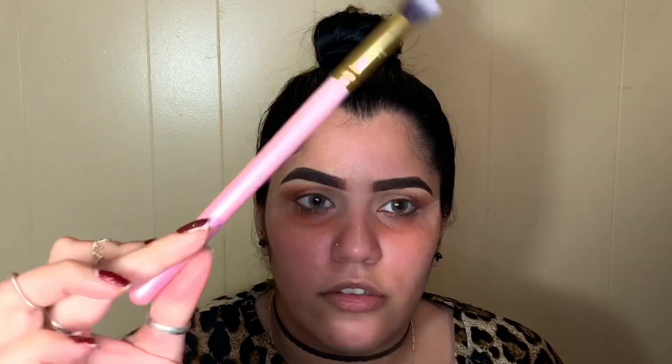At this point you can grab a clean fluffy brush right where the two colors meet, going in circular motions with very light pressure, blending those two colors together.